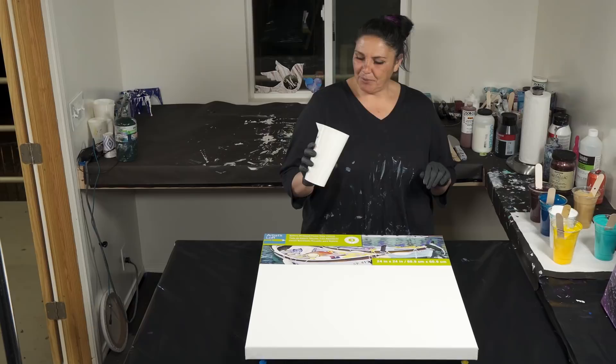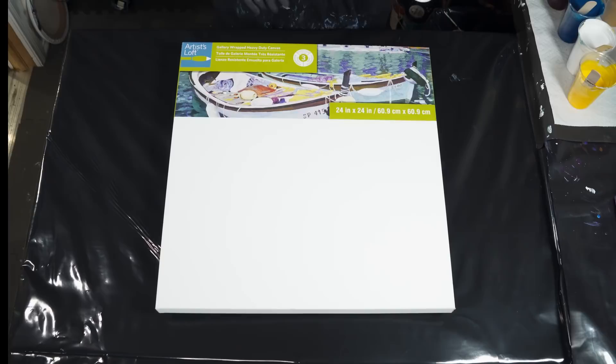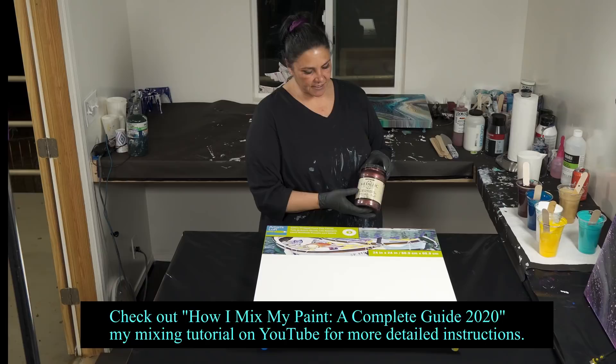I'm going to be using Mixed Media Girl's big 32 ounce split cup, but I'm not going to fill it up all the way. I have actually put a dot on there of where I want to stop. So I'm hoping this is about 21 ounces of paint, might be slightly more, but I'm okay with that. You can find these on Mixed Media Girl's shop on Etsy, which I really like. Their spookups are awesome.